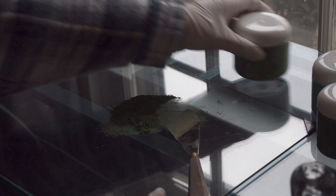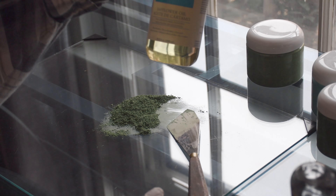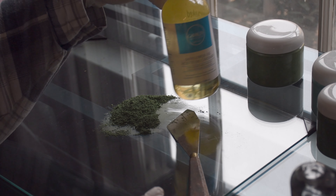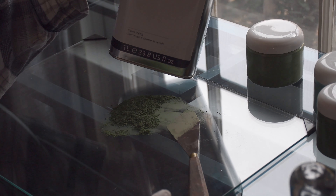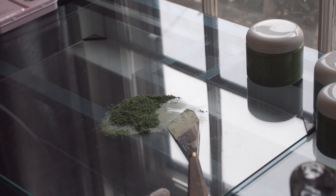Since this is not going to be a light color, I'm not going to use safflower oil. This is going to be probably more for the light turquoise color. I'm going to use the linseed oil instead for this green.